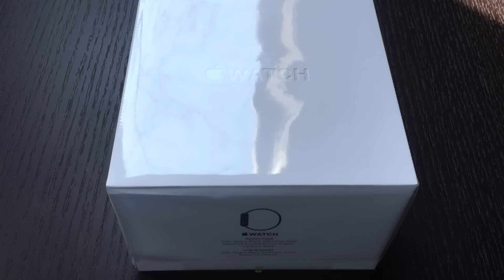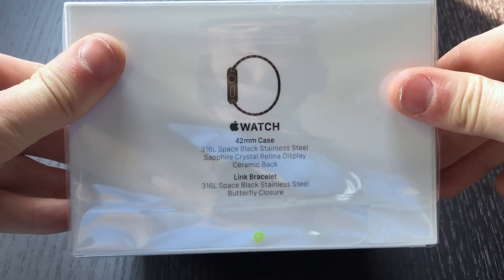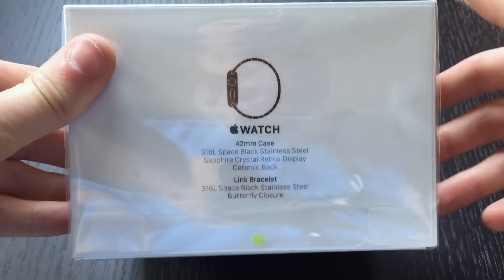Hello, YouTube. This is Grant from Apple Watch Journal with another Apple Watch unboxing. Right here we have the Apple Watch 42 millimeter Space Black stainless steel watch with a link bracelet.